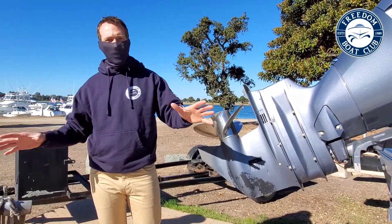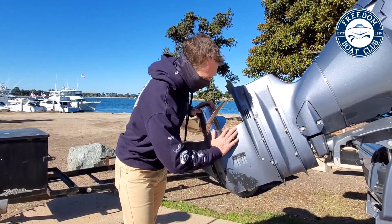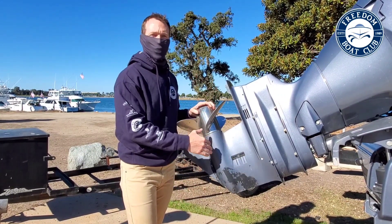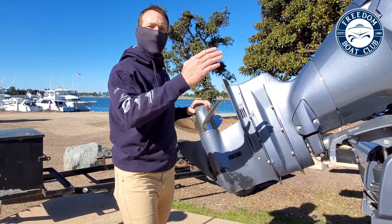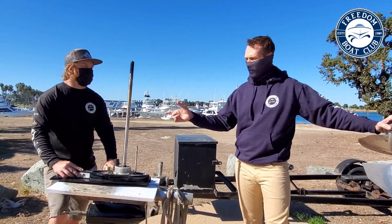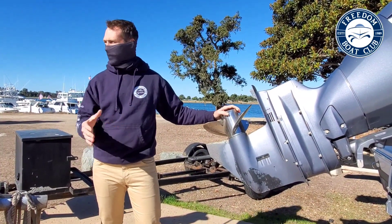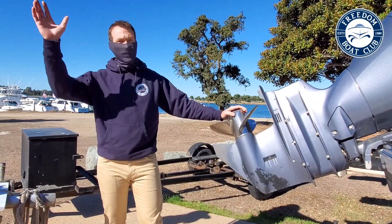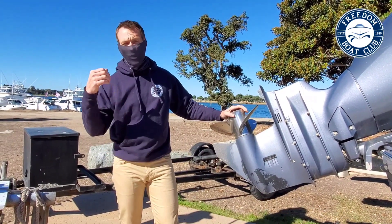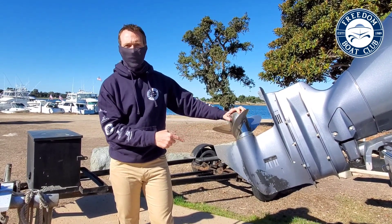When the engine goes to limp mode or guardian mode, leave the engine running. If there is an obstruction, go ahead and turn the engine off, remove the obstruction, put the engine back down in the water, turn it back on, and let it cool down. You won't be able to go back up to speed until it actually reaches 133 degrees Fahrenheit or lower. A common issue in Southern California is the kelp beds — if you're fishing near them and you hear those beeps, check your lower unit; you might have kelp wrapped around it.